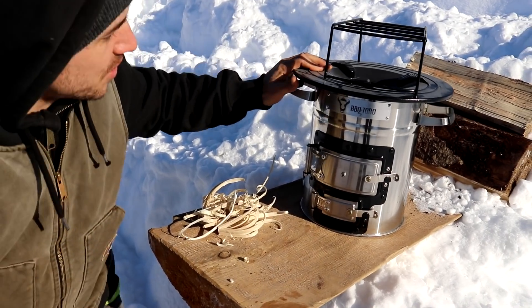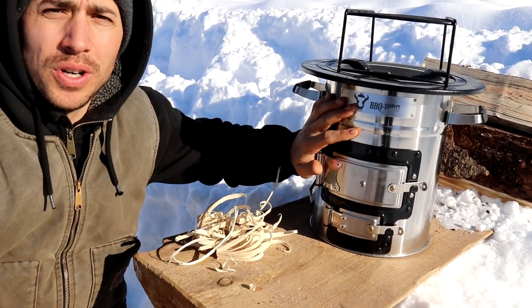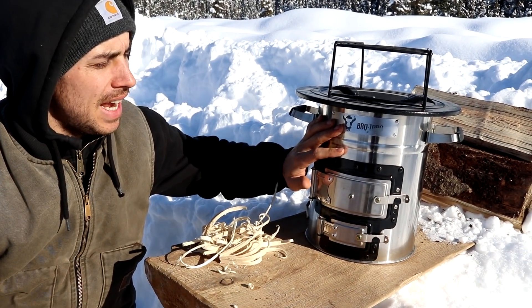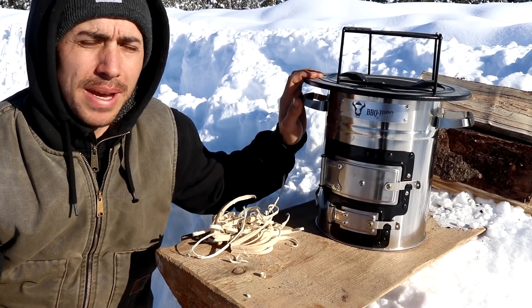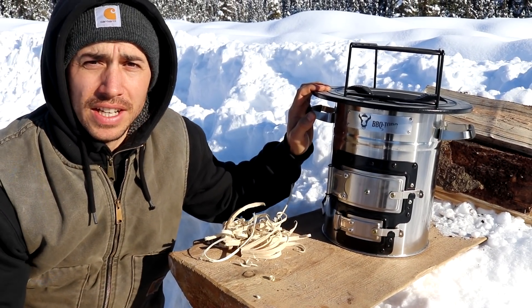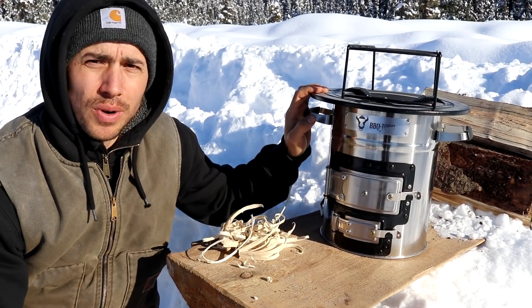This is our rocket stove and it is a BBQ-Toro and it's called a Rakita. I'm pretty sure that's how you pronounce it. This is their number two stove — I think that's their second model they've made. Rakita is rocket in German, so this is our first rocket stove.